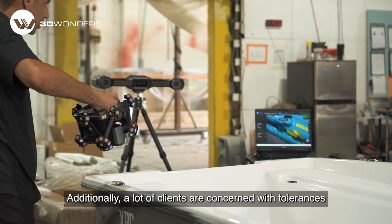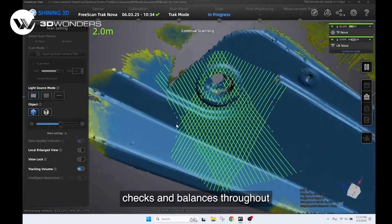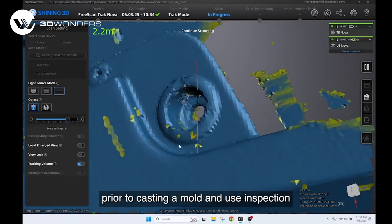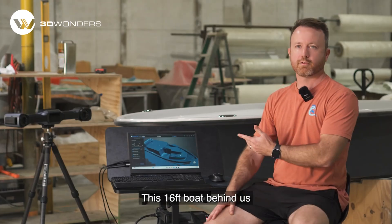Additionally, a lot of clients are concerned with tolerances on plugs and molds. Although we have our own checks and balances throughout our machining and assembly processes, we're able to scan the plug prior to casting a mold and use inspection software to make sure that reality lines up with the CAD files.